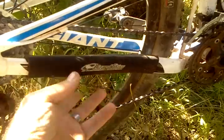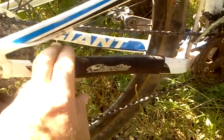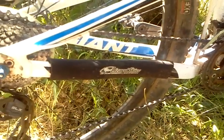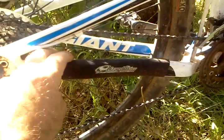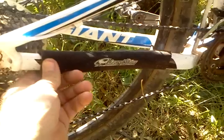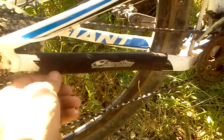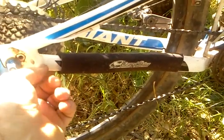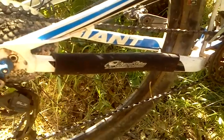I don't notice a whole lot of chain slap. I do hear it, but it's not clanking up against there. These things are like 10 bucks or something — real good chain protection. I like Lizard Skins. It's a real simple fix to a problem and you don't damage your chain stays anymore — it keeps the paint good and everything.